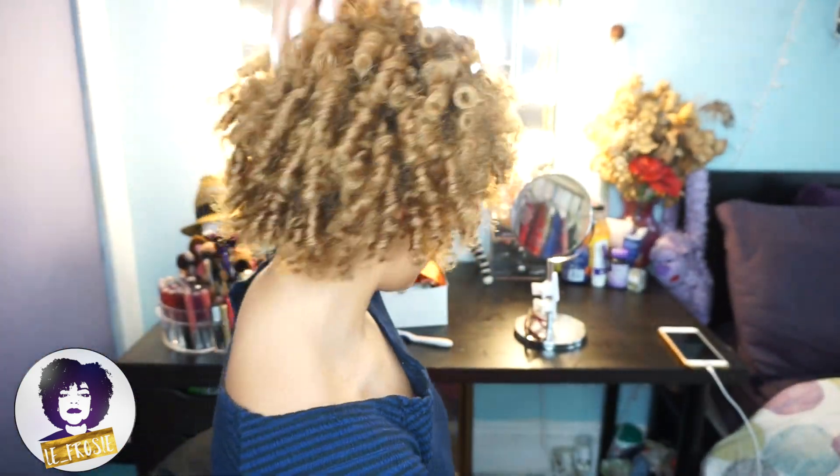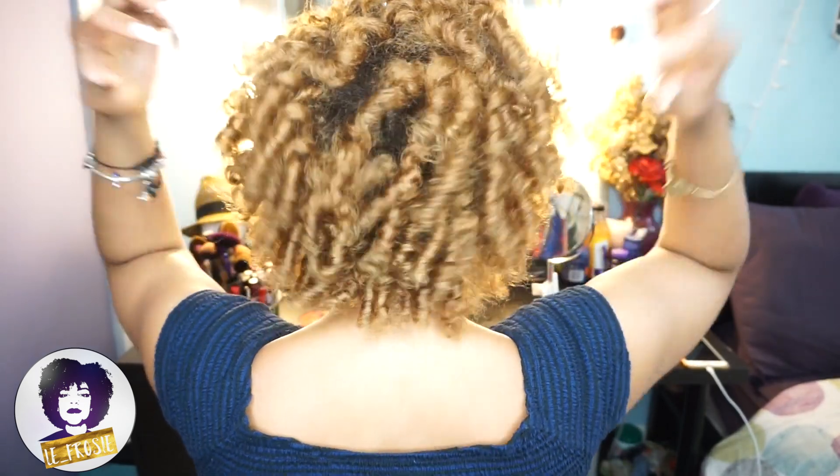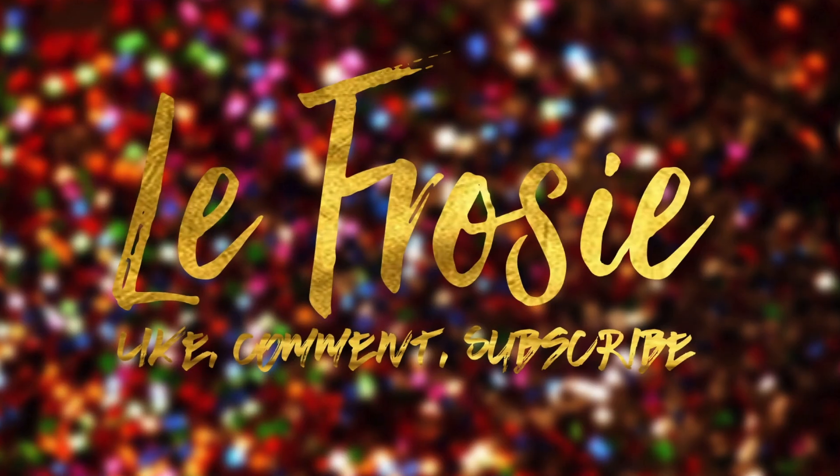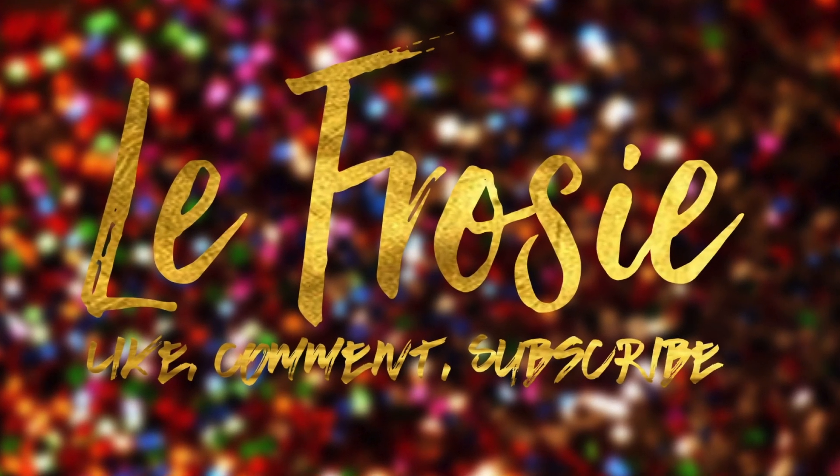So I have finished. You can see my hair is bouncy, it is shiny, it is super defined. Ya yo terminé. Puedes ver que mi pelo tiene vida, está brilloso y los rizos están perfectos. Hope you guys enjoyed. Don't forget to subscribe. Gracias por ver mi video. Espero que le gustó.